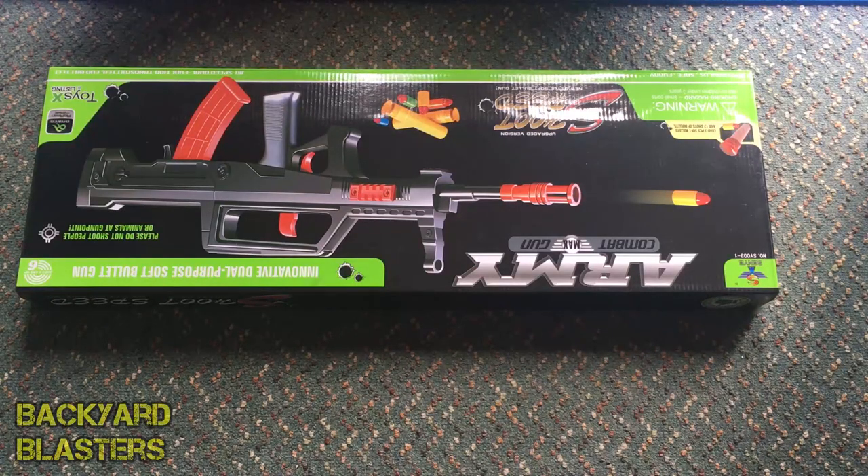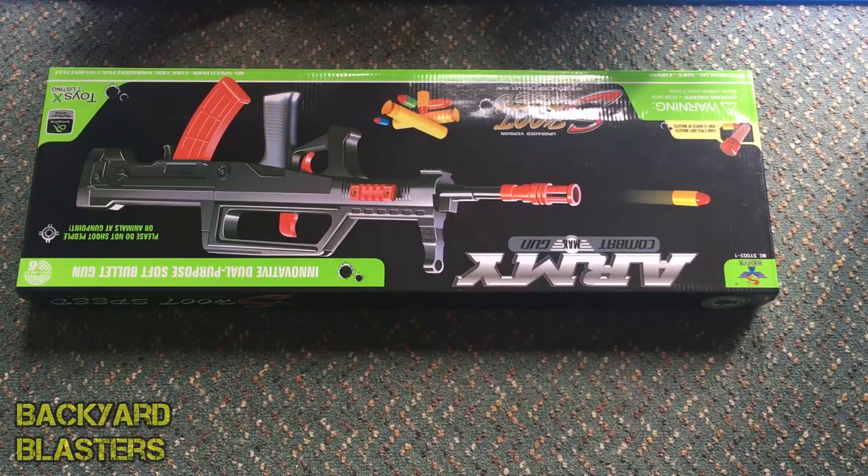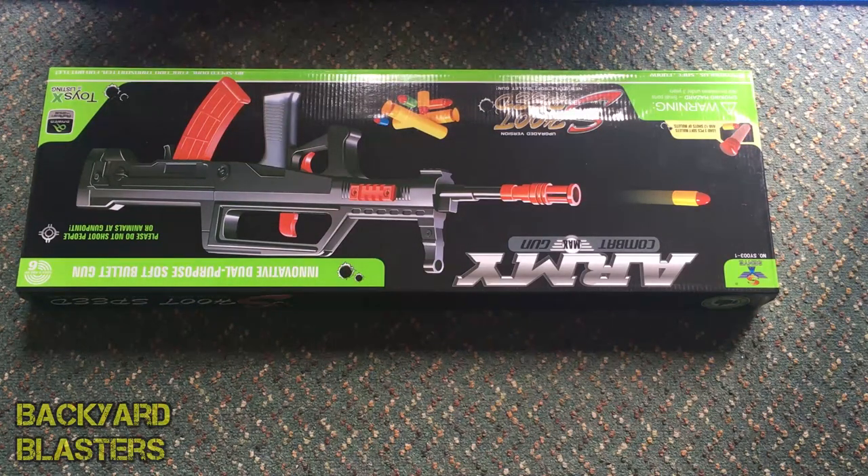What is up boys and girls! In today's video we're taking a look at the Chinese Type 95 rubber bullet toy gun. This blaster shoots foam darts and the 9mm rubber bullets, like the Mauser C96 and the KG9.